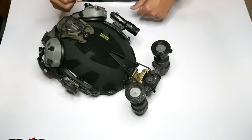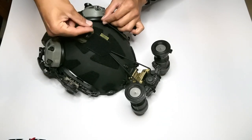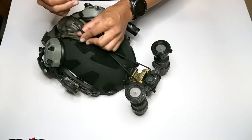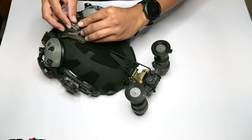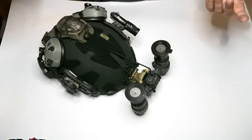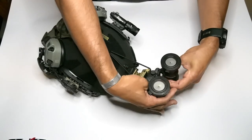Then you go ahead and attach the velcroed side of the NERD onto the velcro wherever on your helmet. You can tie the little ends off, you can tape them off, or you can just tuck them in. I usually just tuck them into my mohawk and they just sit in there for the time being that I have my night vision on my helmet.